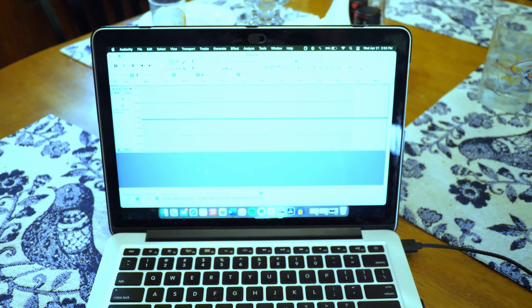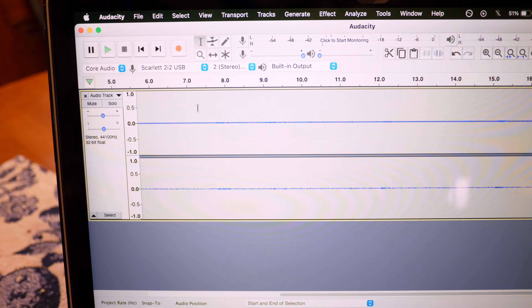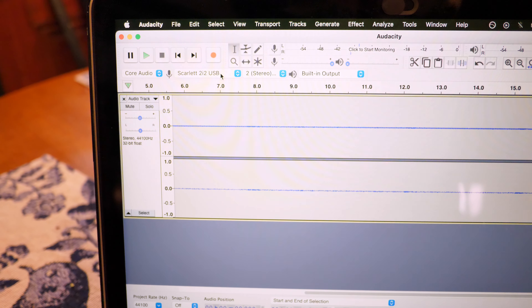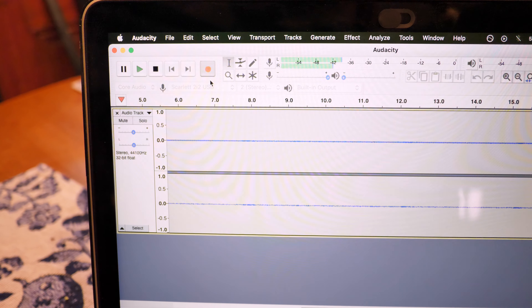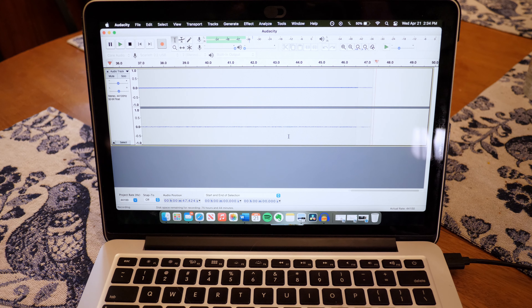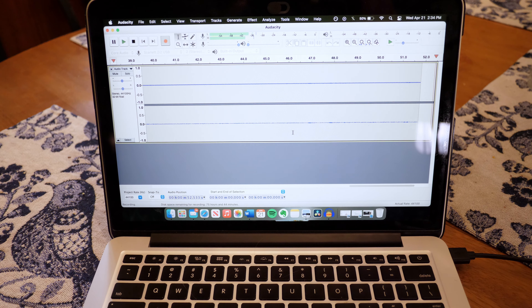I record using Audacity. To record in Audacity, first make sure that the correct microphone is selected — for me that's Scarlett 2i2, which should be the name of your interface if you're using one. Then I just press record, and you can see it's going. I'm not really standing close enough to the mic for it to pick up much, but that's an overview of what that looks like.